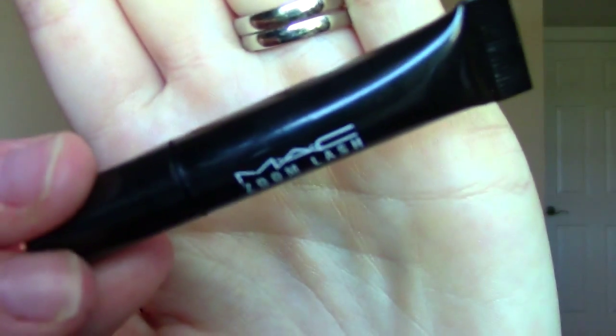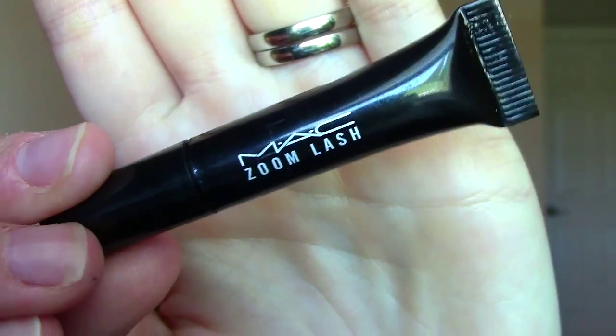Hey everybody, I'm going to do a quick first impressions on the MAC Zoom Lash mascara. I have a little sample here. I received this as part of a Nordstrom order — I bought a bunch of Supergoop makeup, which is my favorite, and I got to pick a few samples and this was one of them.